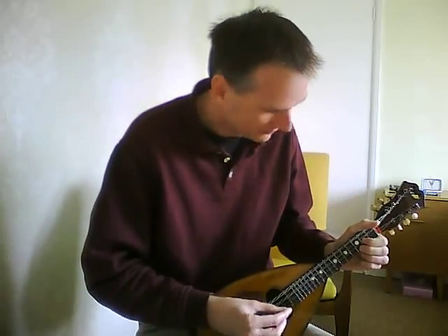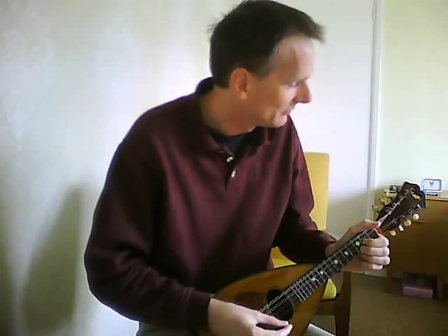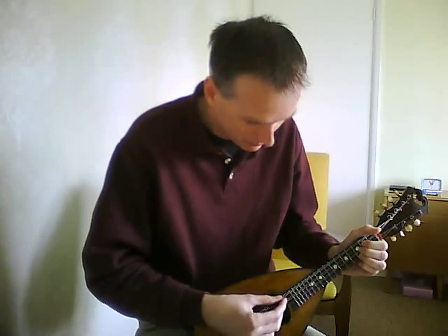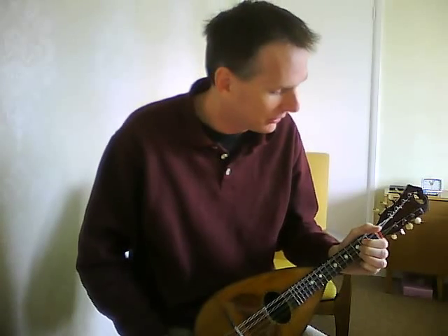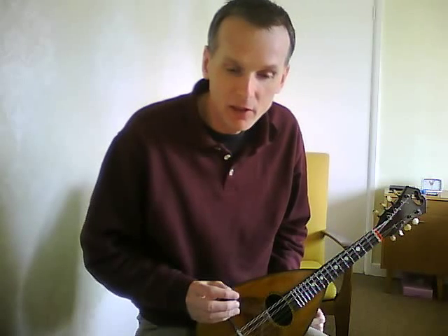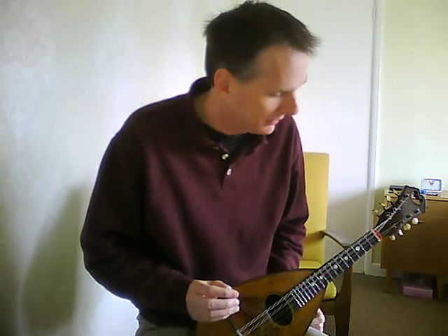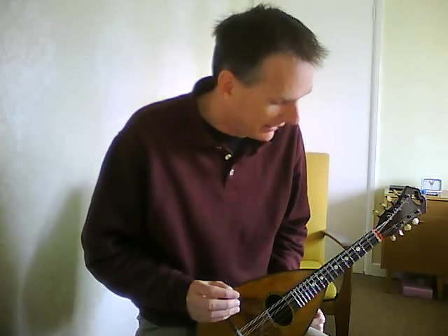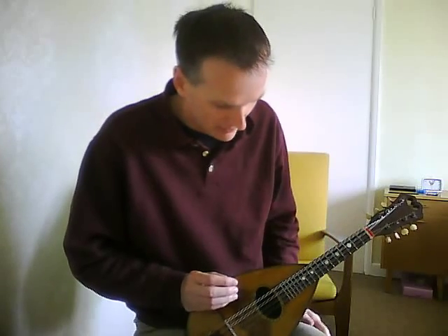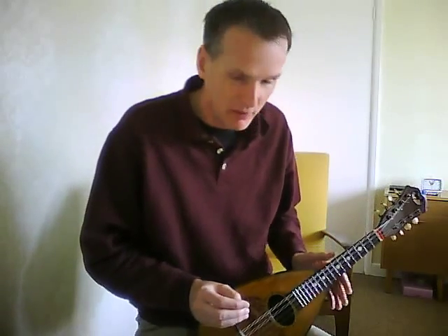Sound-wise, as my dad said, it rings like a bell. It's got that real long sustain that you get with these rosewood-backed bowlbacks, and it just goes on ringing and ringing. It's a different kind of sound from the bluegrass mandolins, if that's what you're used to, and I guess suitable for a different kind of music. I like this one — it's fun to play around with, and people seem to like the sound of it.